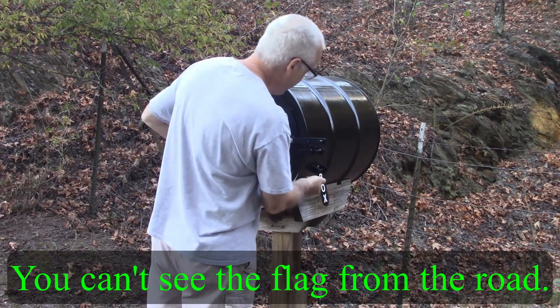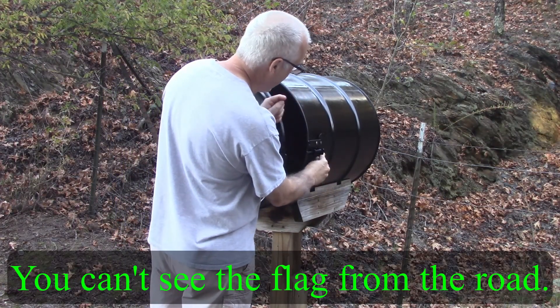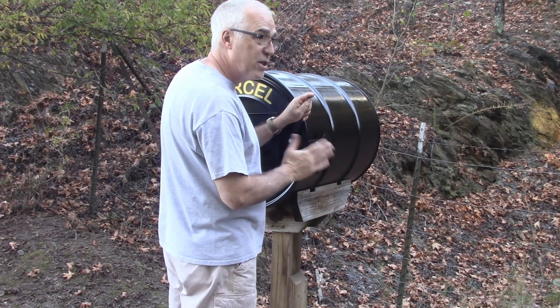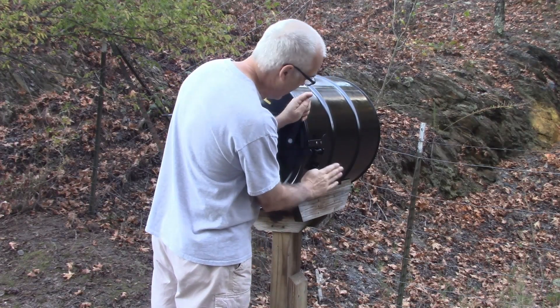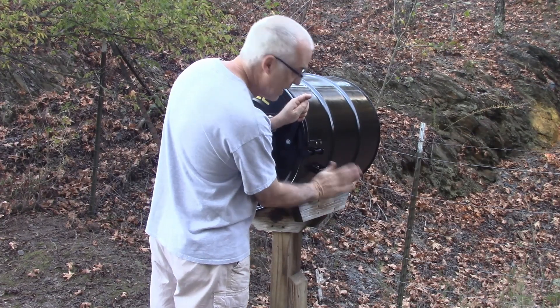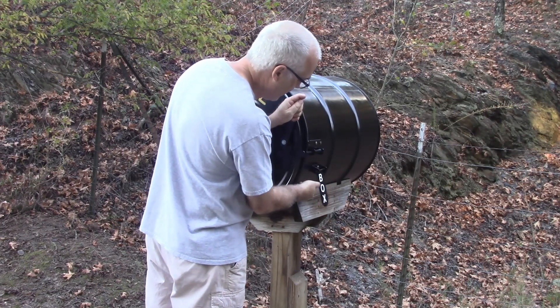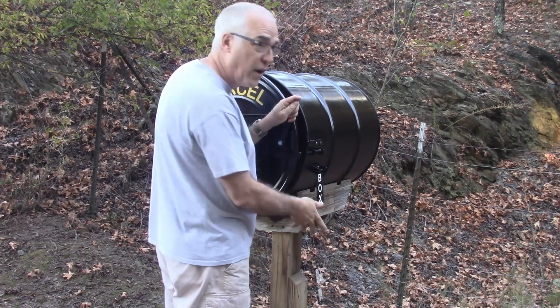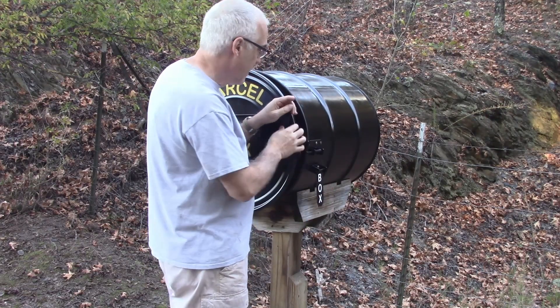When you mount this it's automatic, so you have to reset it manually. You want to make sure when you mount it that it's leaning this way — it doesn't have a spring or anything, so when you release the pin it just falls down. I'll give you a little more detail on that in just a minute.